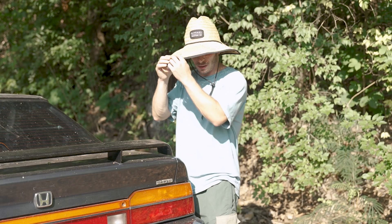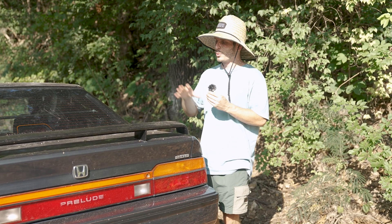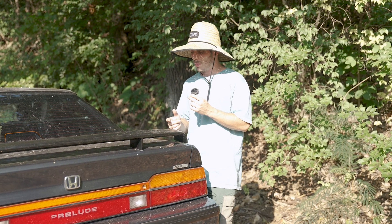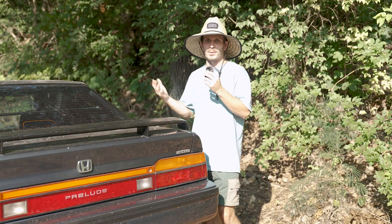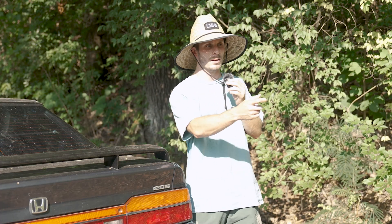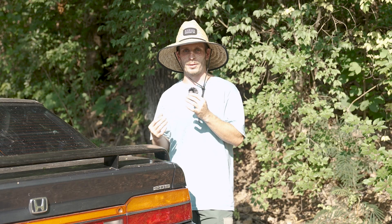I want to be real with you guys about the channel. I know a lot of you adore the Prelude and Prelude content, and I really aim to make that my focus as much as I possibly can. But with this car being down, I need the other car — the Tacoma — to be in good shape so I can still go and do life, get to the grocery store. I can't be Ubering around everywhere.